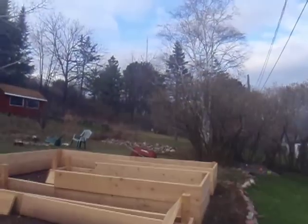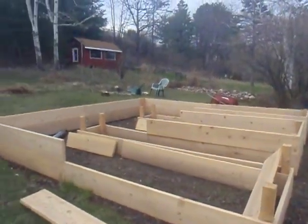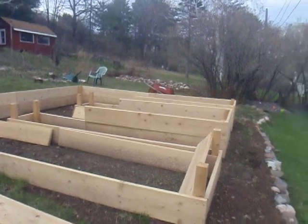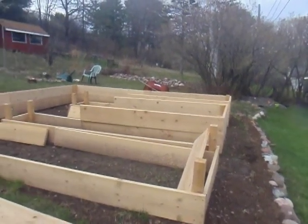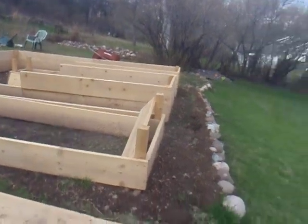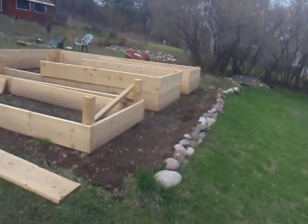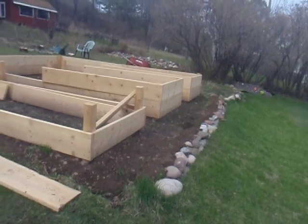As you can see, we've been working a lot on the garden boxes here. We've got about 208 square feet of room in there, with a depth of 2 feet. We built a little retaining wall out of reused rock.